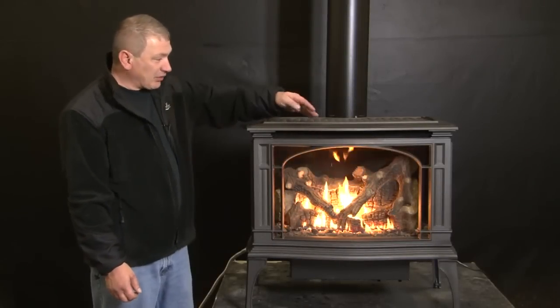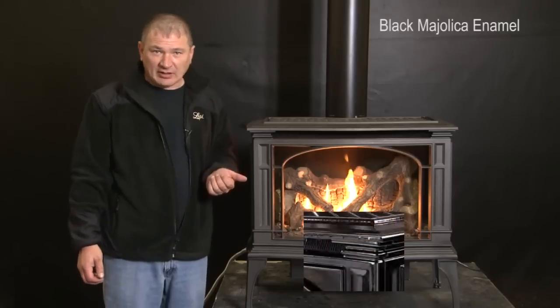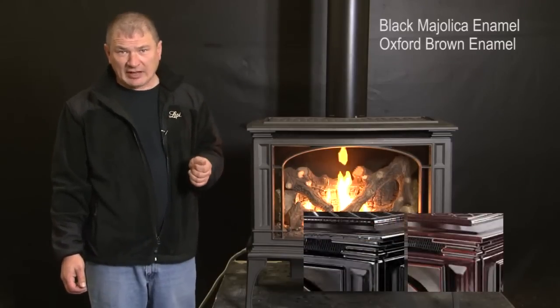When choosing your Lopi Greenfield gas stove, you have a choice of three colors: the new iron matte finish shown, black majolica enamel, or brown majolica enamel. You have two fireback choices: the standard painted back or a black enamel back. It also includes a 165 CFM blower and is fully Green Smart compatible.